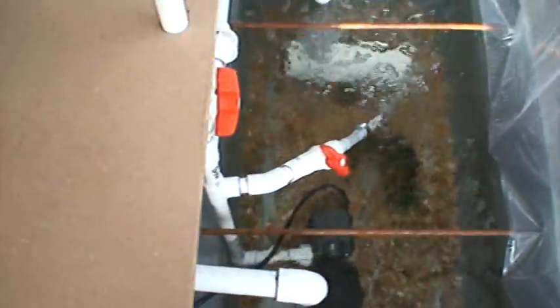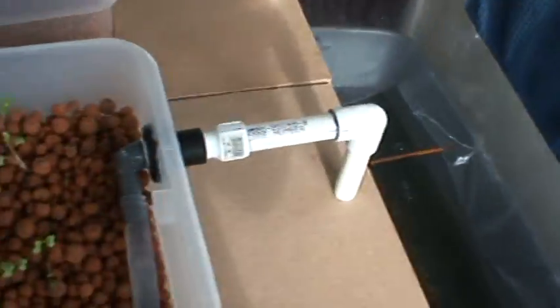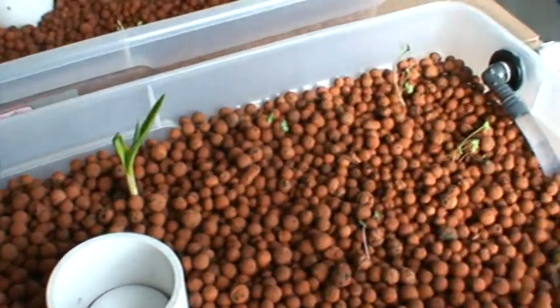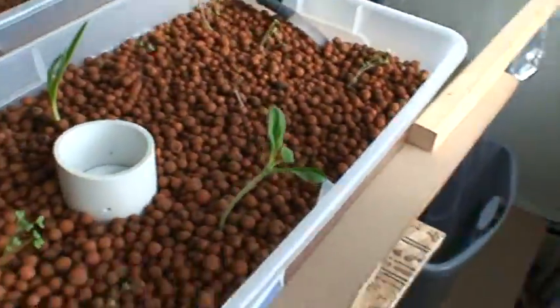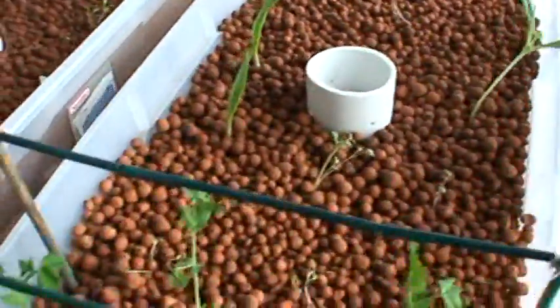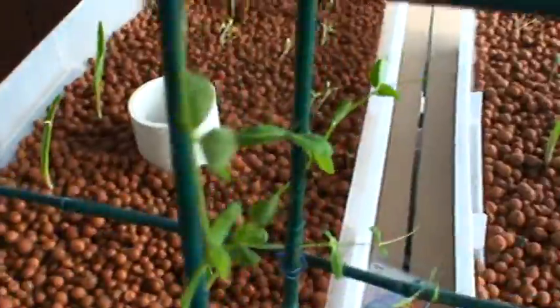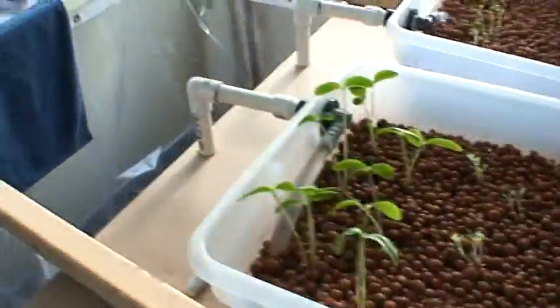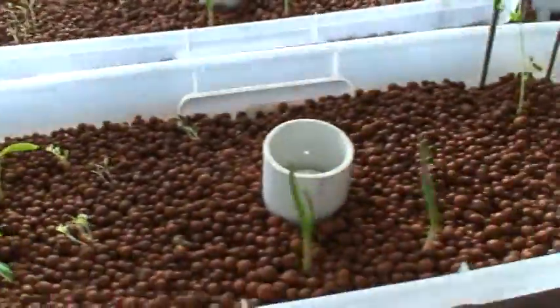They remind me of those weasel things from Stephen King's Dreamcatcher — just the way they act and swim. That's just my cuckoo aside there.